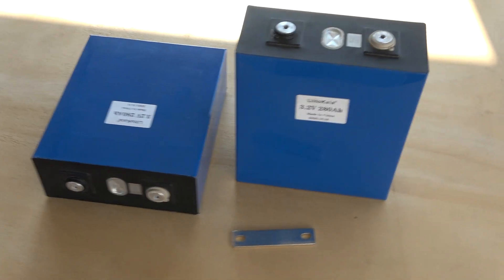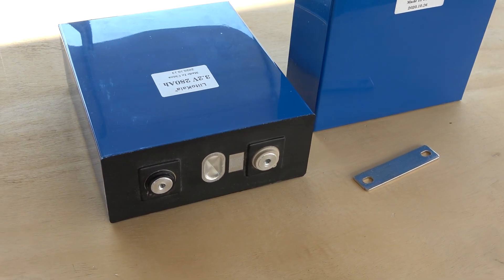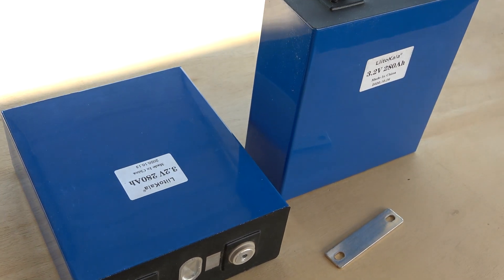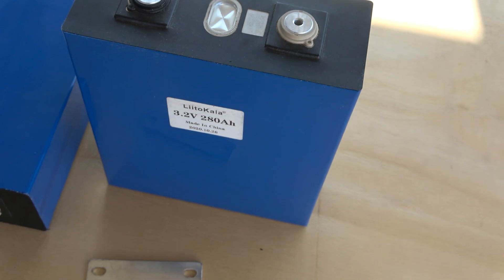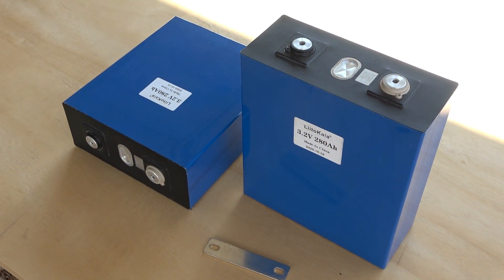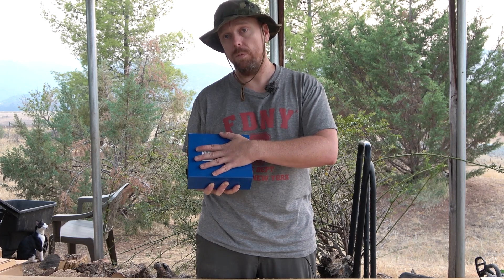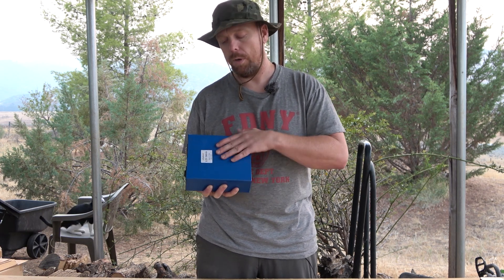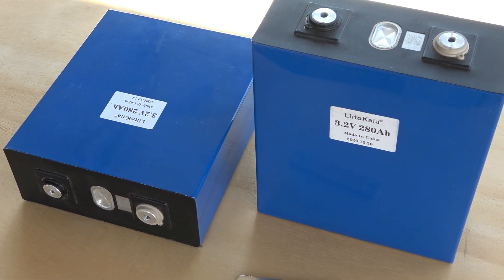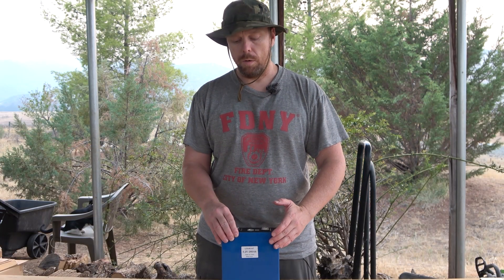Some high points: these are hard aluminum-cased prismatic cells. There's been a lot of debate about whether they need compression, but people have looked at the spec sheets and found the aluminum casing itself provides enough compressive force. The cell walls actually regulate the expansion and contraction of the cell material, so no additional compression is needed.